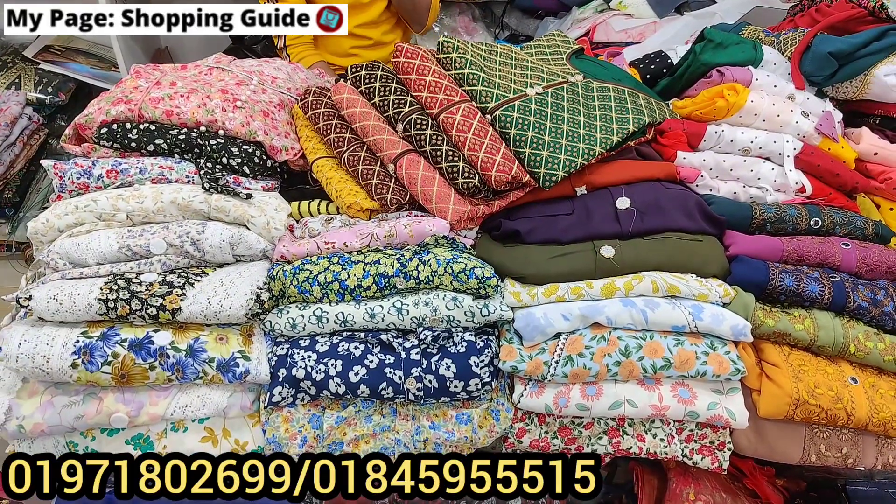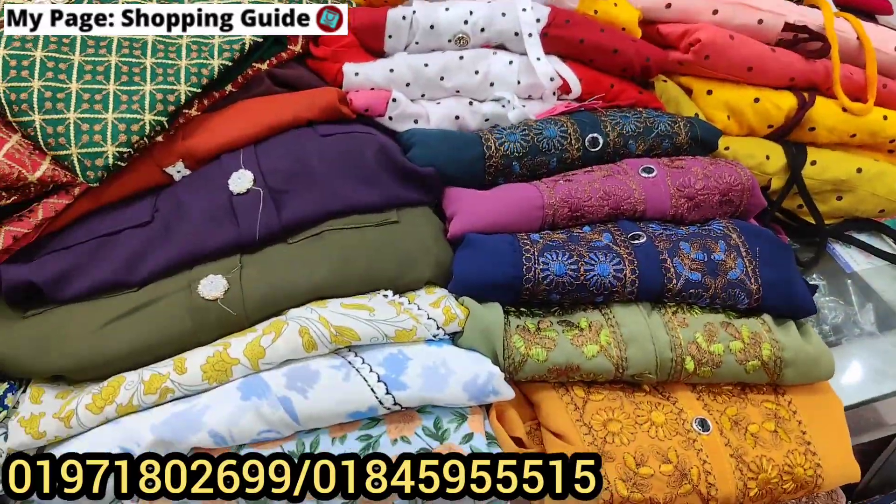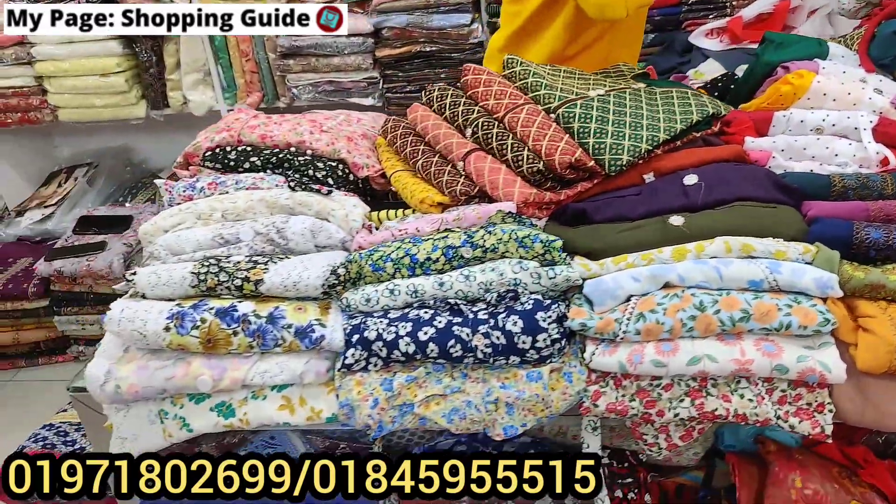As-salamu alaykum, welcome back to my channel Shopping Guide. Today we are going to show you the best wholesale prices.